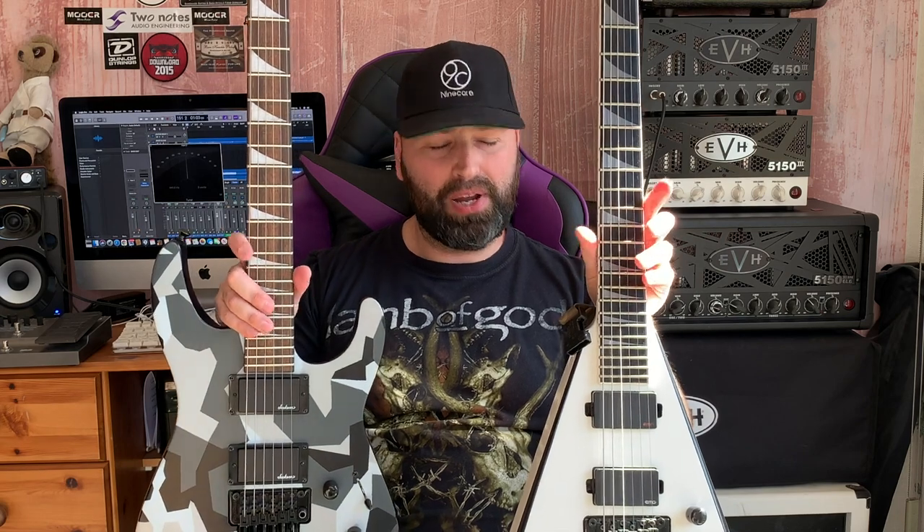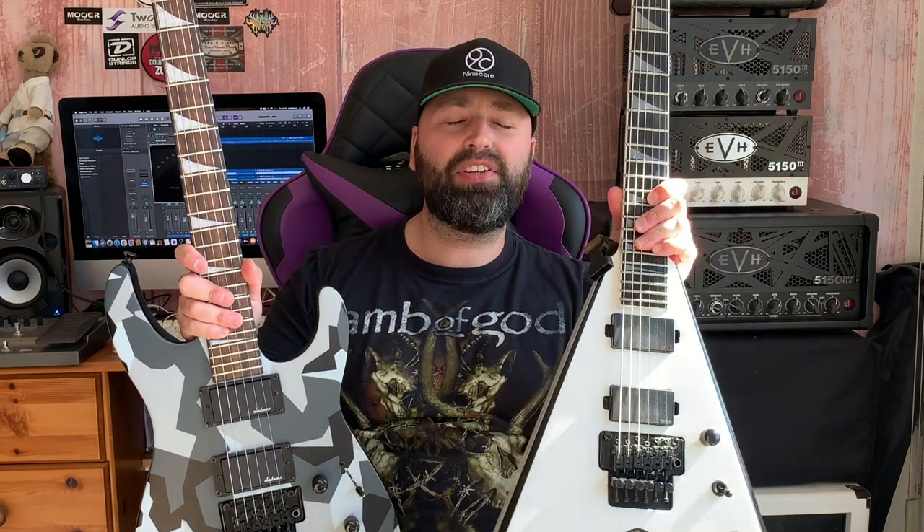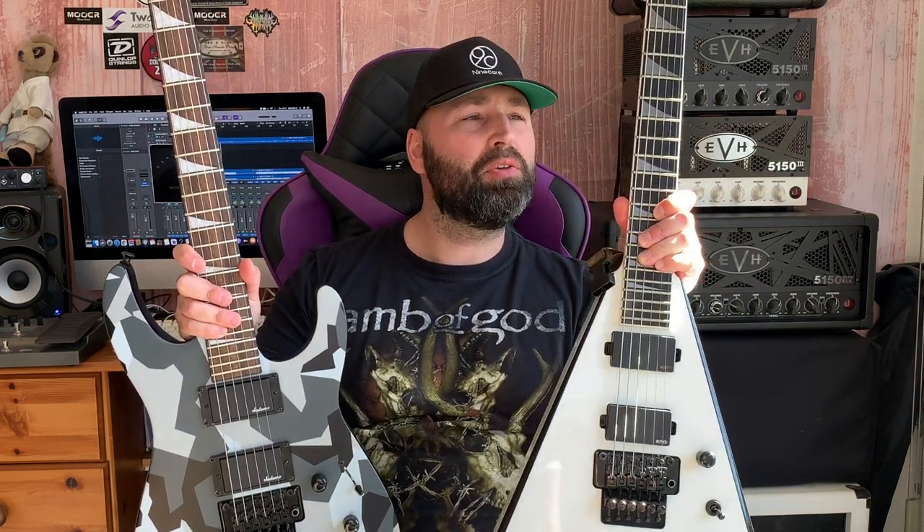Hi guys, welcome back to the channel. Today I'm doing a comparison video, a bit of a face-off. I'm sat here with an X-Series Jackson from the 2021 range — this is the Winter Camel SLX DX — and here I have my trusty live guitar, a Jackson King V Pro Series.